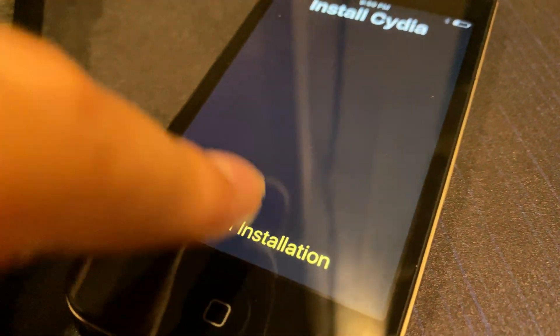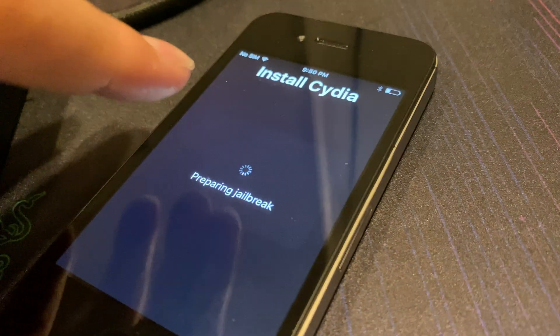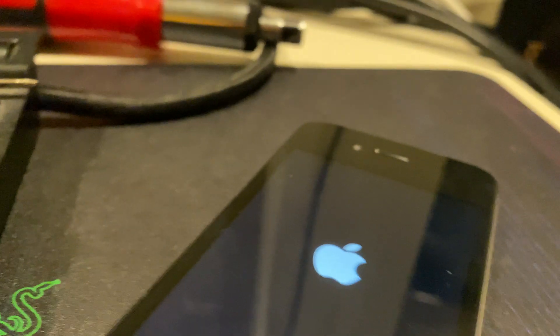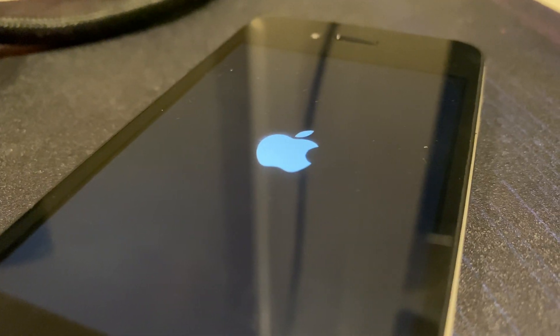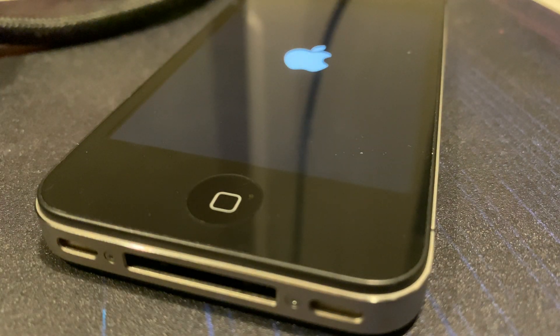Sometimes this will fail, just like I said earlier. So we're going to try it again — Dismiss, Dismiss, Proceed with Jailbreak, Begin Installation. I tried this on my iPad too. Let's try this again, this may take a while.